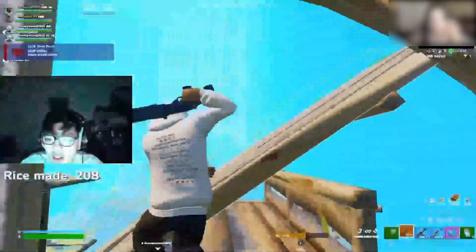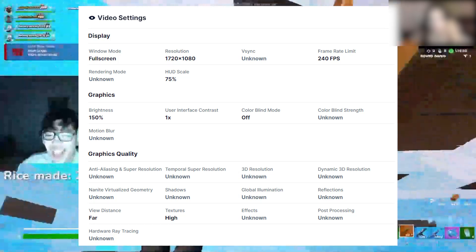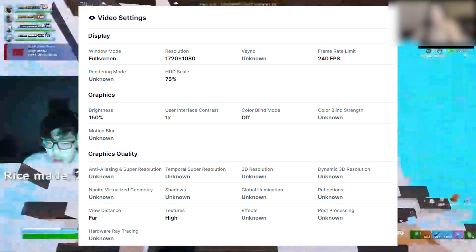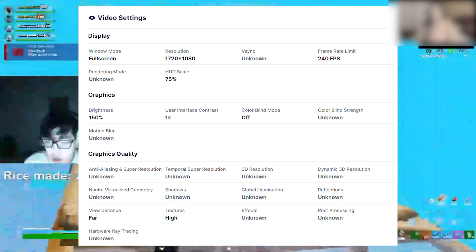Here are his Fortnite display settings — you can check them all out here. Everything is set to low, he's using HUD scale at 75%, and resolution at 720x1080p.